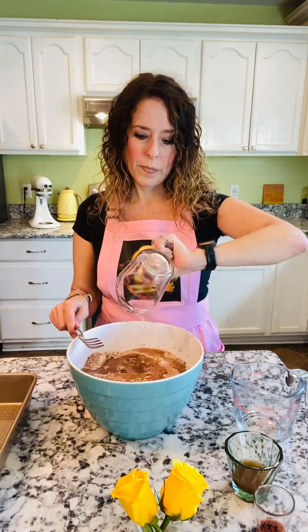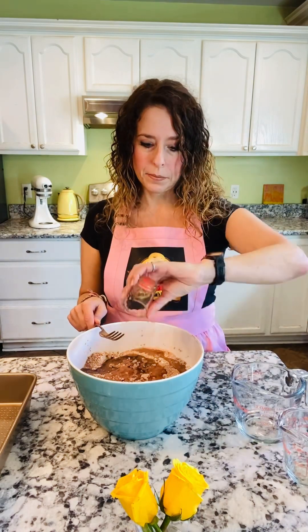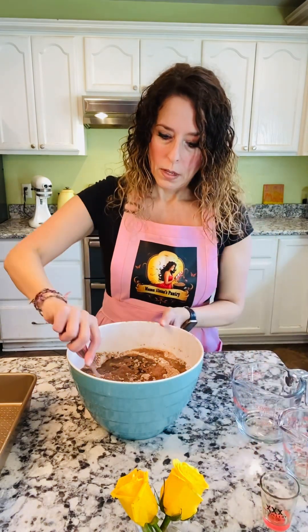This is vegetable oil, this is apple cider vinegar — you can also use white vinegar — and then your vanilla. So add all of those in.